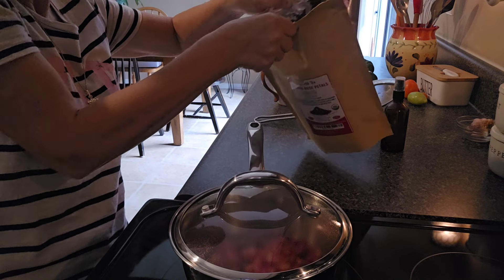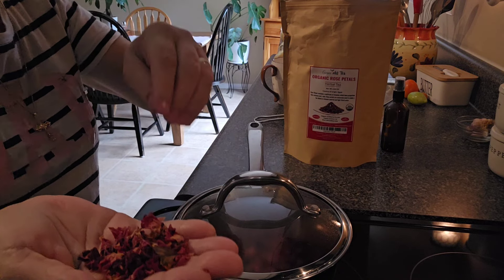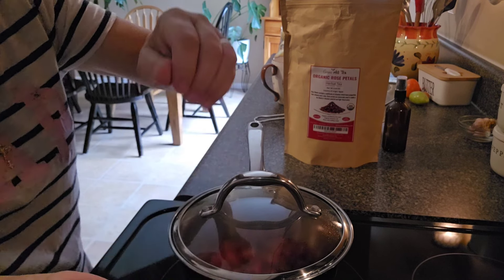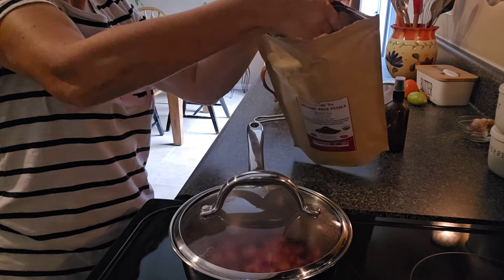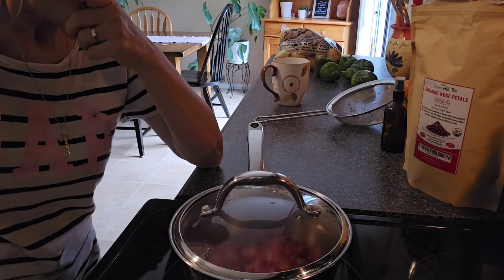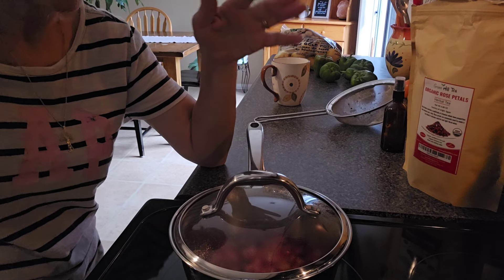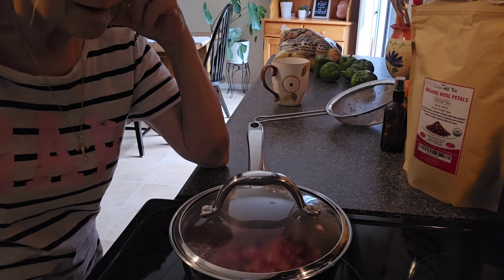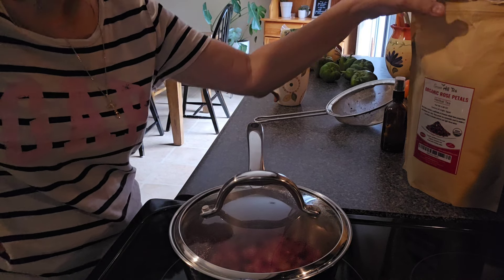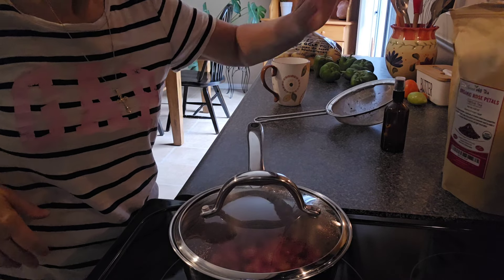I have these rose petals that are chopped — they're not full rose petals. I don't think I'm going to buy this bag again. The color comes out of these roses instantly, like within five minutes, so I don't really know if they're legitimate. But I do use them, and I'm going to use them up until I have no more left — I don't like to waste.